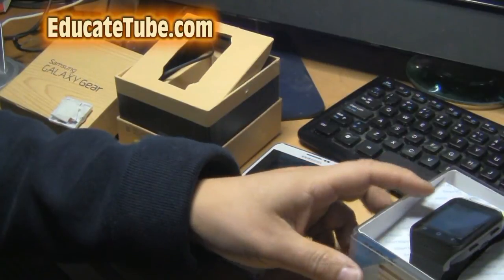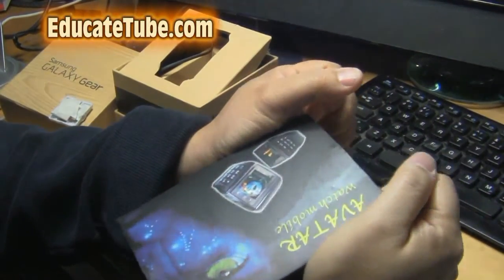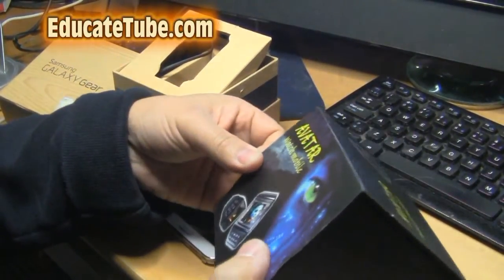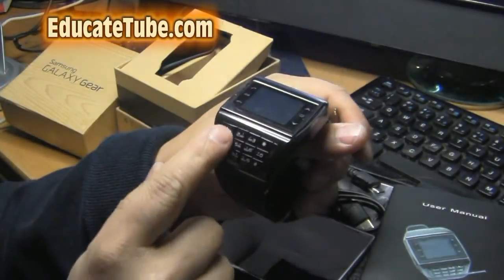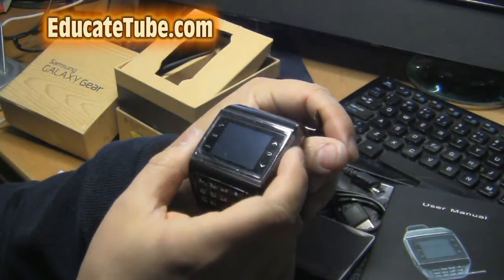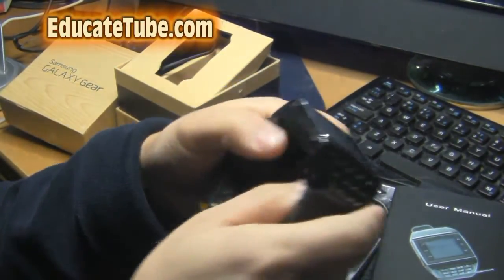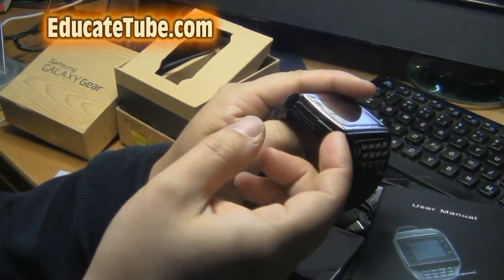And lastly, this watch here — this is the fourth type. This one is called the Avatar Smartwatch, or actually we don't call it a smartphone or smartwatch — it's just a watch mobile. It's actually a phone on a watch. It has a dial pad, Bluetooth so you can listen to music, and a memory card slot for up to 32 gig. You put your SIM card in the back, and connect a USB cable to charge it.